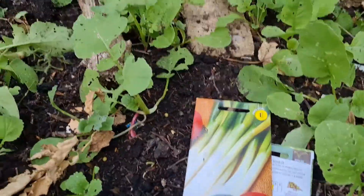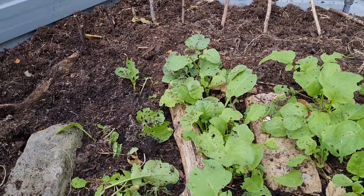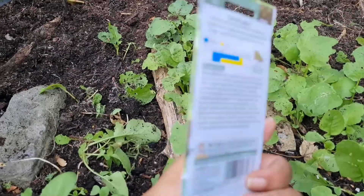Done the kale. Now we move on to spring onions — I'm just gonna literally put them across anywhere, that's what I do. And what else have we got here — spinach. I did say I don't want to grow any more spinach because of the insects.